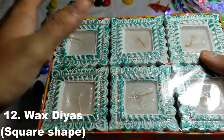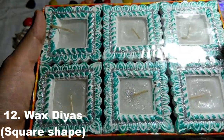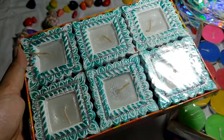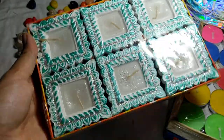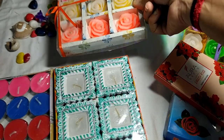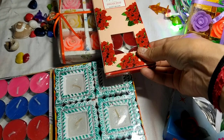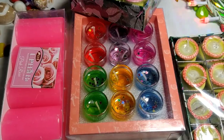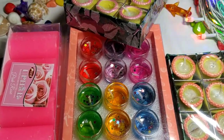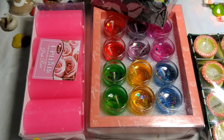And these are dark candles — these are all paraffin wax. They are very beautiful. There are also many candles and I will share them in the video. If you like them, you can tell me. These candles are very beautiful, please order them quickly before they get out of stock. You will get very reasonable prices.